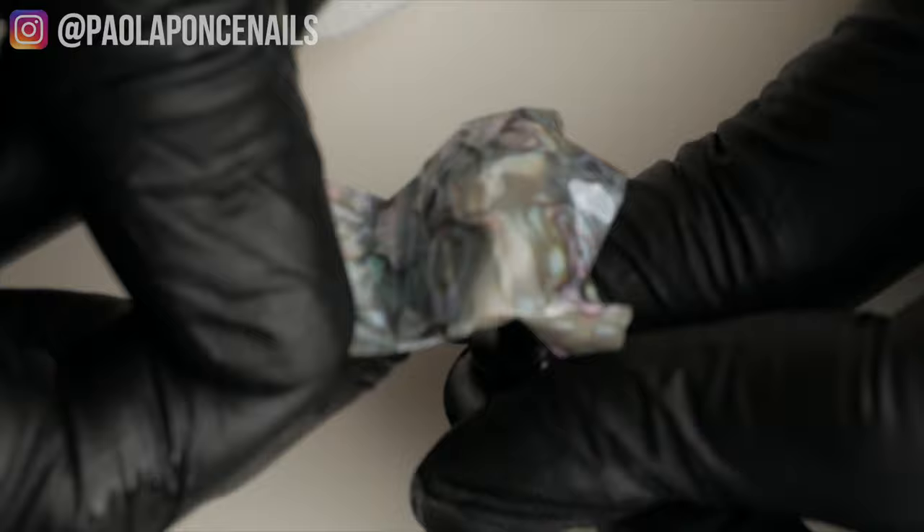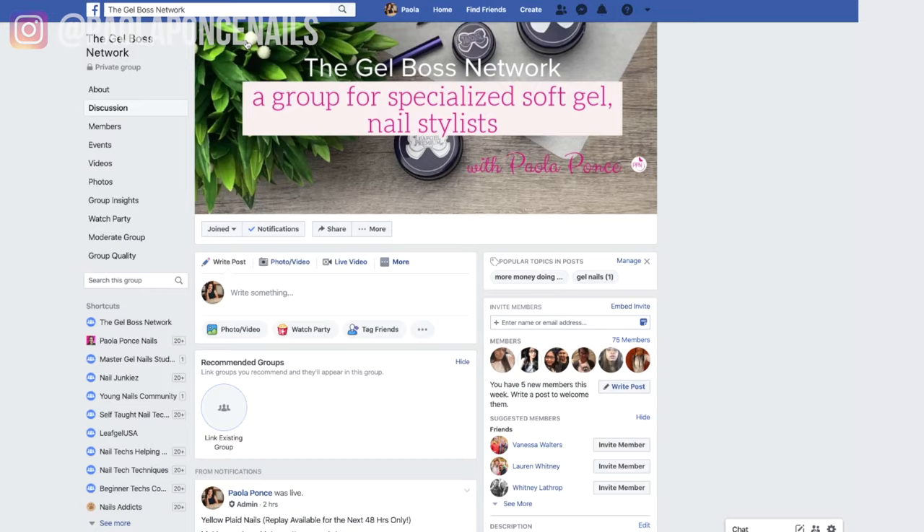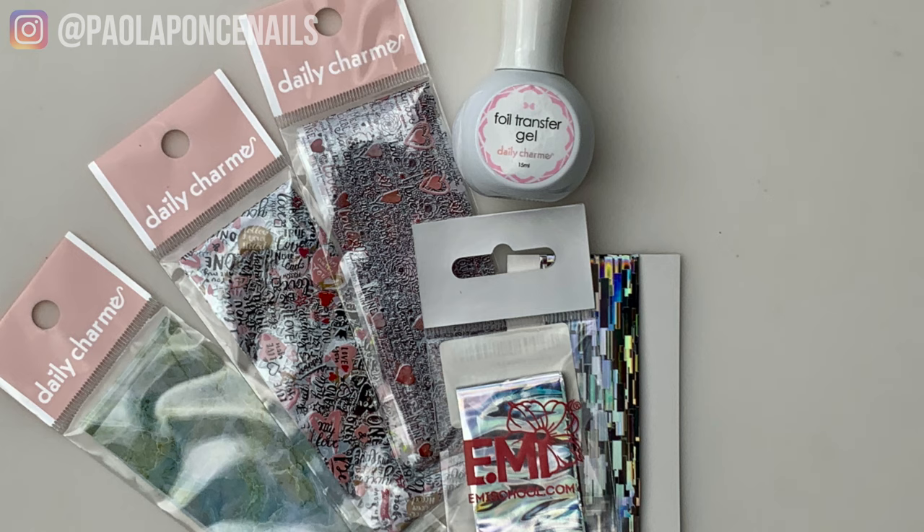And those are your ten secrets to mastering nail foils. You should know that while you can expect a video every Monday, I do occasionally drop a bonus video on Wednesday. The only way to find out and not miss a giveaway is to hit that notification bell icon. If you'd like to meet me live every Thursday, I host a free Nail Lesson inside our private Facebook group — join with the link in the description box below. Here are the items of our giveaway. To enter, use the link below. This giveaway ends next week. Thanks for watching — until next time.